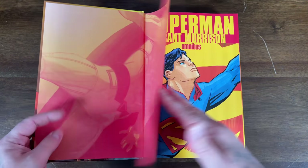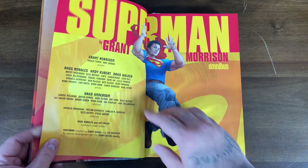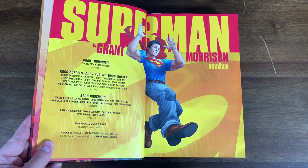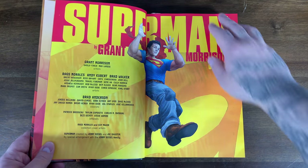The first misprint is for one of the creators. If you look here, it credits Sholey Finch as one of the writers, but Sholey's last name isn't Finch — it's Fisch, spelled F-I-S-C-H. So that was the first misprint.